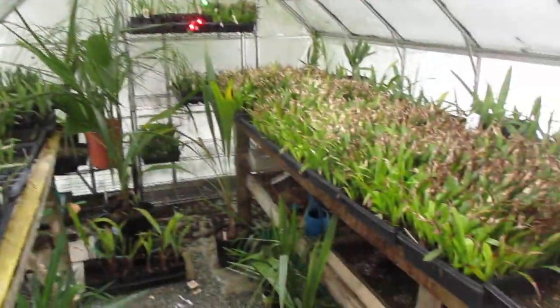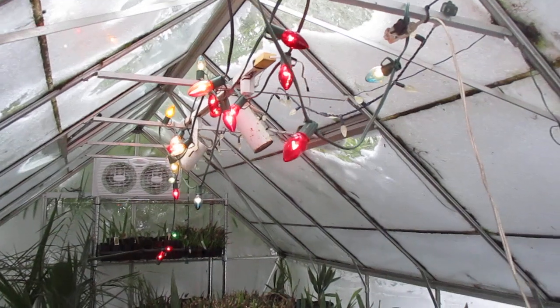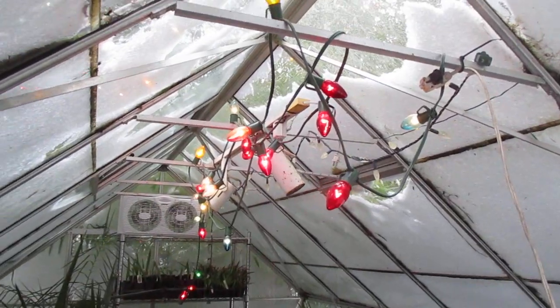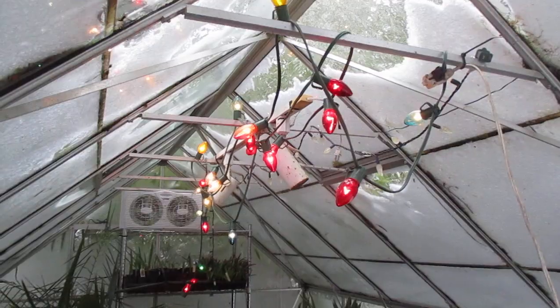Have a look-see here — it's definitely warmer in here than outside. So if you live in a similar growing zone to us here on Salt Spring Island, try the C9 Christmas lights. Each one gives off 7 watts and those old school Christmas lights will generate enough heat to keep this greenhouse from going below freezing.